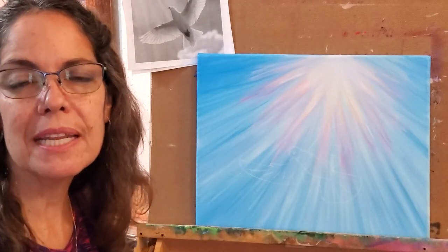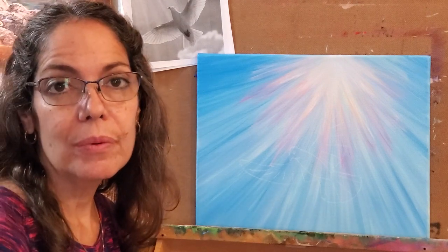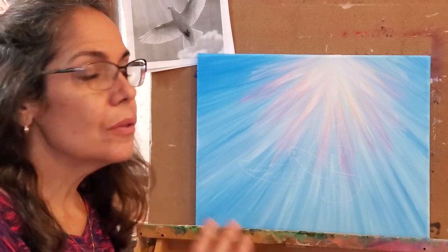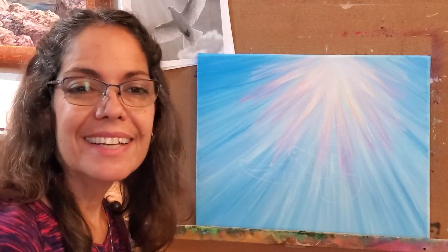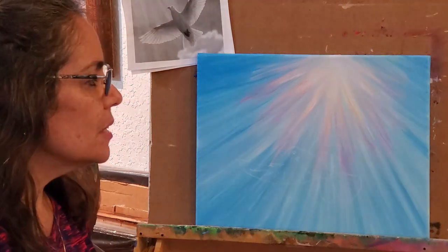Hi, good afternoon! My name is Fawn and I would like to show you how to paint a dove with a palette knife. I did the beginning with a brush, so you can have that ready to go. You can see what supplies to use and links down below. Hope you'll hit the like button, subscribe, or both — glad you could join me.